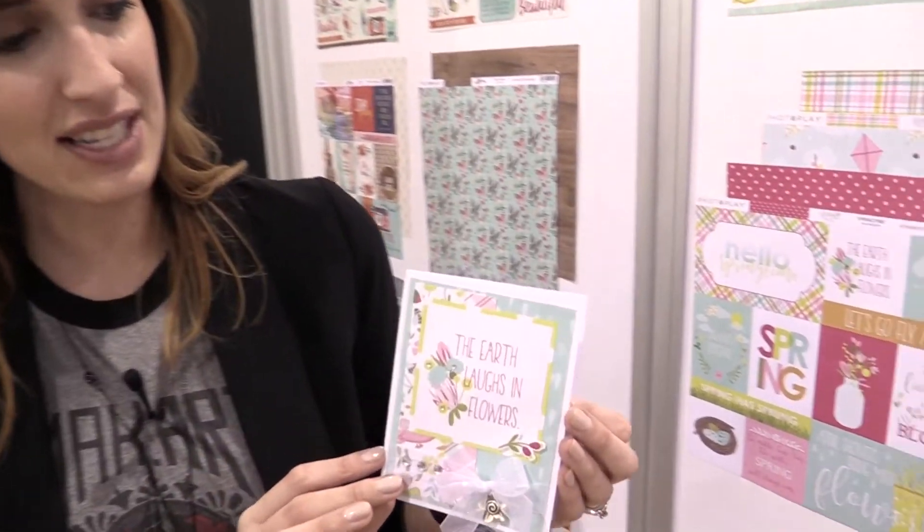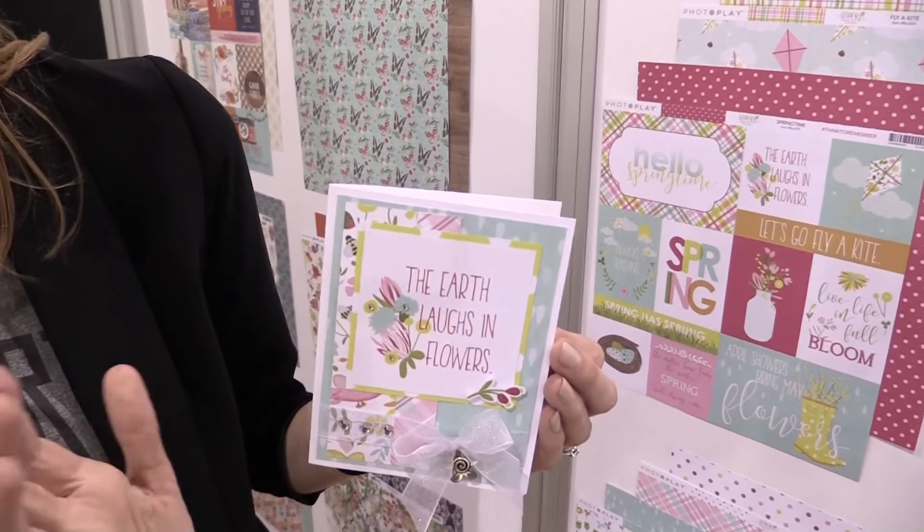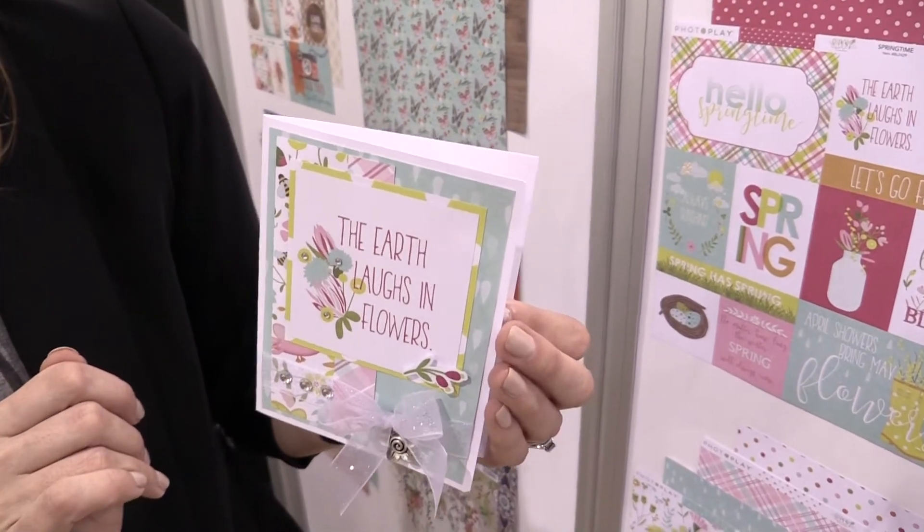Scrapbook.com is here at the Creativation Show 2017. We're in the PhotoPlay booth, and this is a beautiful new little spring collection called Bloom, designed by Tracy Smith.